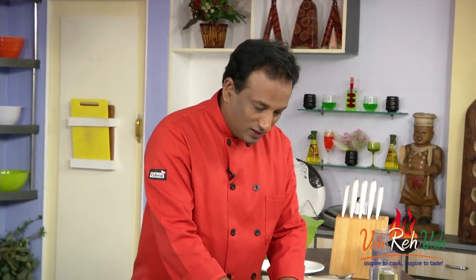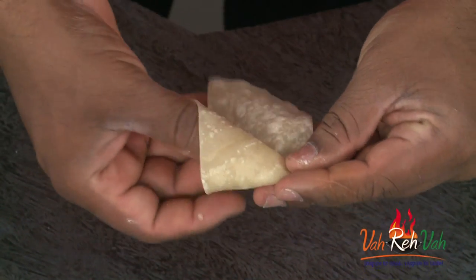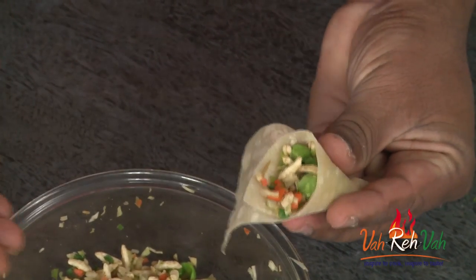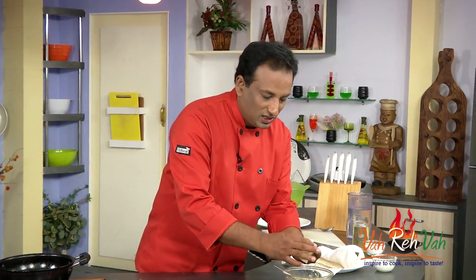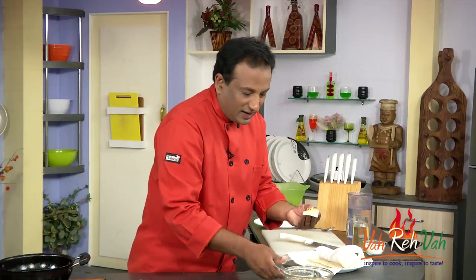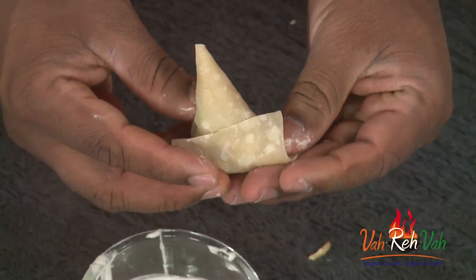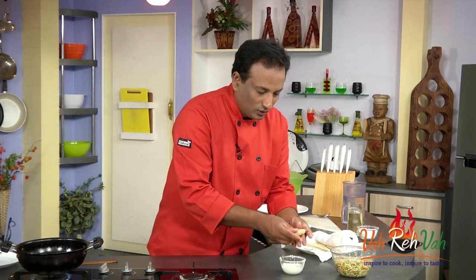Now with the sheets and mixture ready, make a triangle shape to form a cone. Fill the cone with the Chinese puff rice masala, pressing it in a little bit. Then take a slurry of flour and water and apply it to the edges so it sticks well. Seal the samosas and you'll have awesome triangular-looking samosas ready to fry.